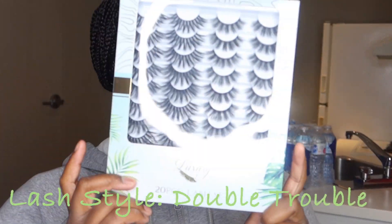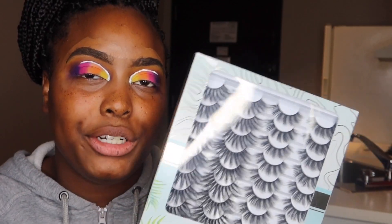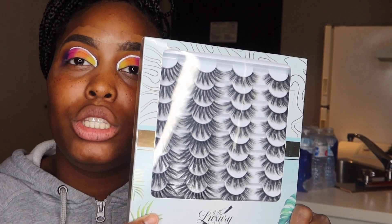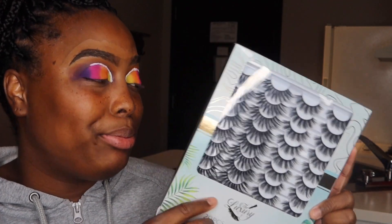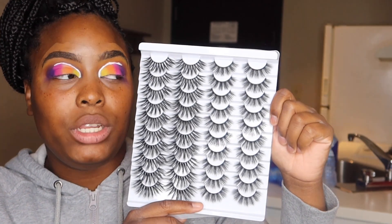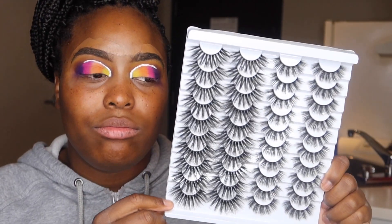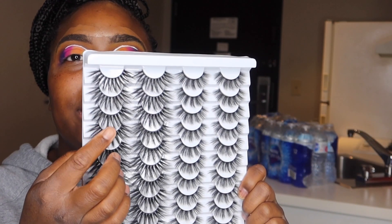We are going to be using the Luxury Club Lashes — Luxury Club Beauty, Miami Florida. These lashes were 20 pair for $20. I love the packaging — it gives me Miami vibes. And this is how the whole pack looks. I'm going to put the link in the description below. The style I'm going to be using today is this style on this side.